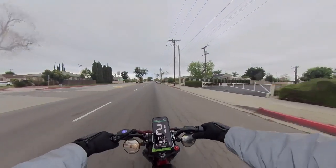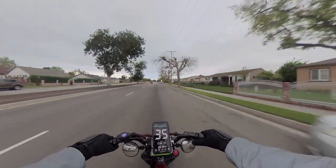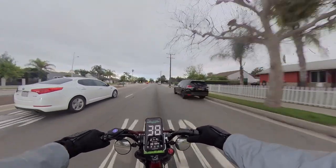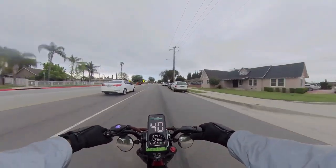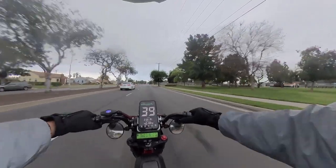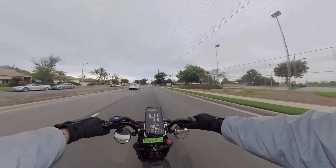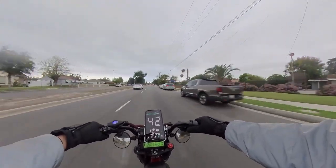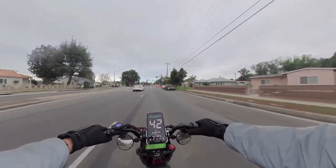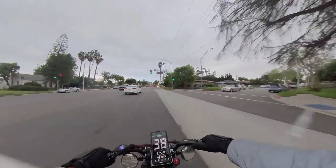We're on a main street. 30... 38, 39, 40 — 2,500 watts and climbing. 40 miles per hour... 41, 42 miles per hour.